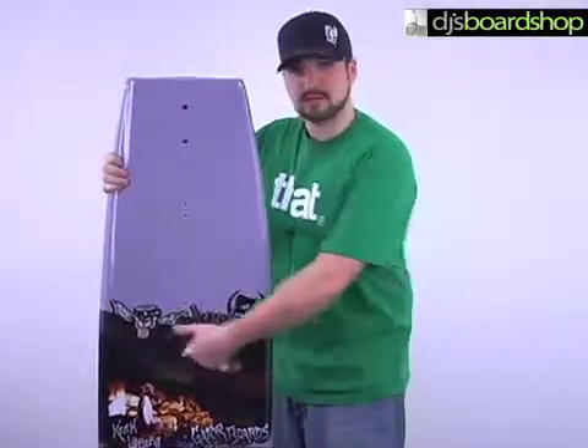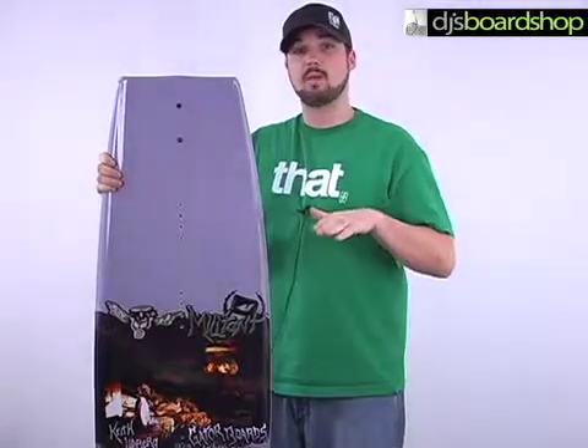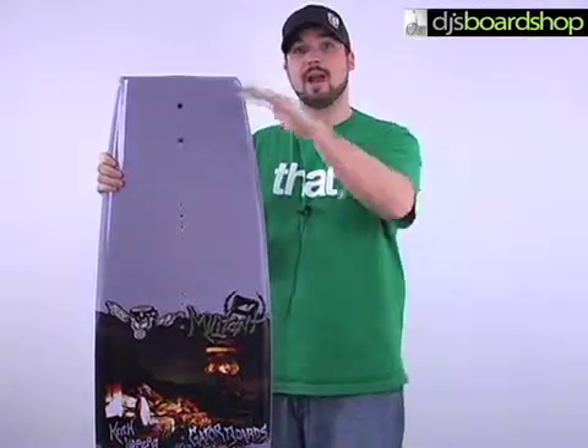It also has a little bit wider of a waist, which is going to give you more surface area in the board, having you sitting higher in the water, and which is going to give you a lot more pop as well. Because you're not going to be plowing through the wake — you're going to be kind of riding it up and out.